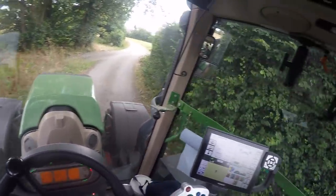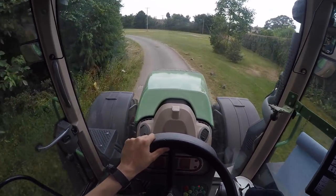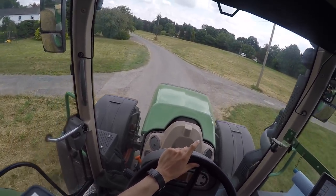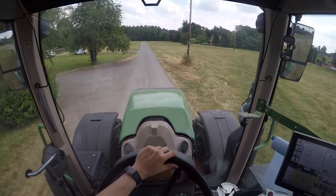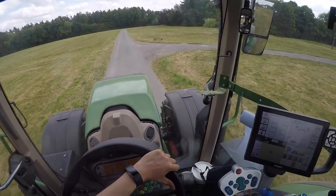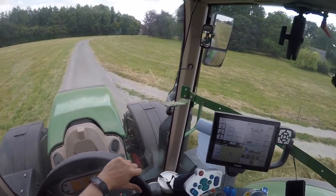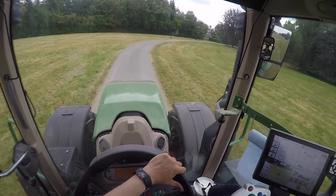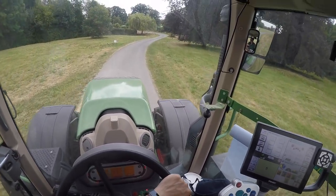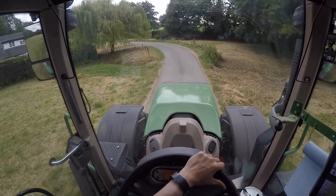For those of you who just watch tractor videos because you enjoy them, I hope you're enjoying the footage. We've got a Fendt 724 and a 14-ton Richard Larrington behind us — it's actually a root rock trailer because we've got some potatoes up there. These trailers go through a variety of things: potatoes, apples, grain, rape, all sorts really. Earlier it had some poultry feed in it, which we tipped out and put into a lorry.